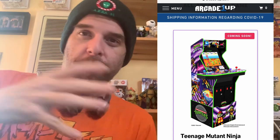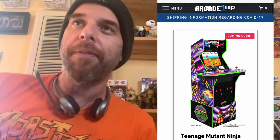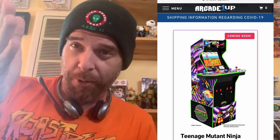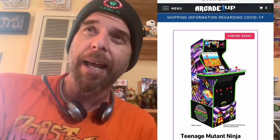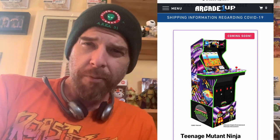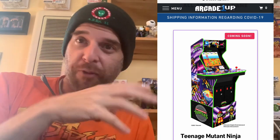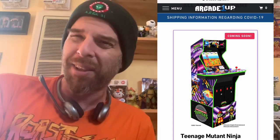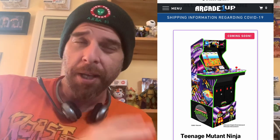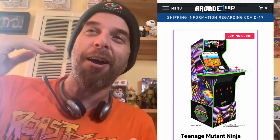If you don't know Arcade1Up, they make smaller retro versions of the stand-up cabinets. They had already released a Ninja Turtles arcade game that is highly sought after. I was able to get it used for $150. It normally retailed for around $350 to $400, then a bunch went on clearance for around $200, then they all vanished and prices on eBay went up to $600 or $700. These things seem to be in very high demand.